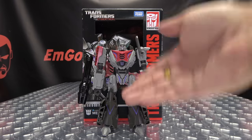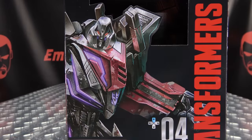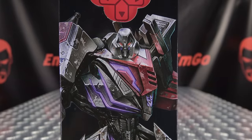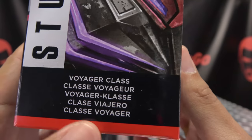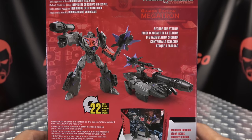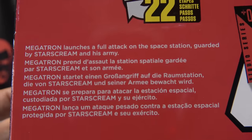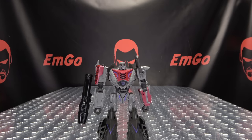Here we are, and first and foremost, as always, we'll take a quick look at the packaging right up front. We got Megs looking all Megsy — Gamer Edition Megatron, Studio Series, Transformers. On the sides of the box, Megs looking all kinds of handsome. He is a Voyager Class — War for Cybertron on top. On the back of the box, you have your obligatory product shots, your very brief bio, and the bio available in multiple languages.